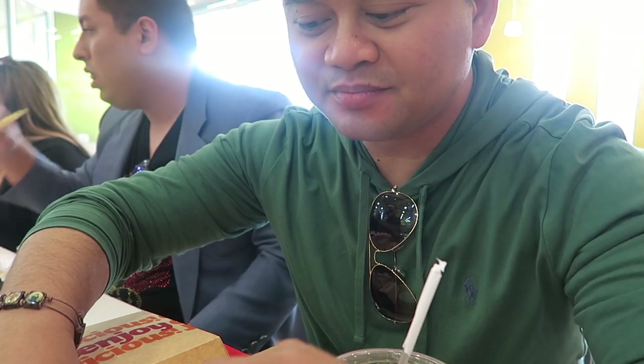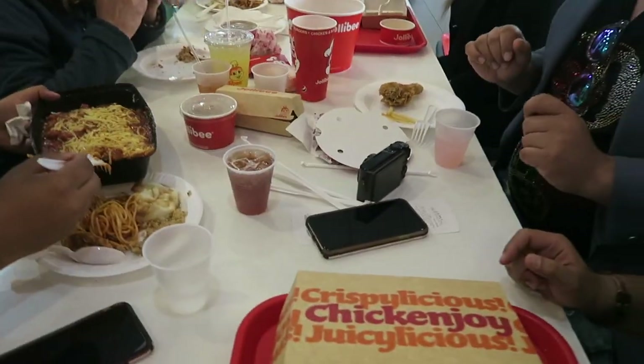Let me start with the fries. It's good — the fries are good. You guys like it?